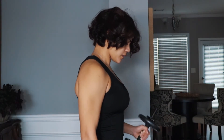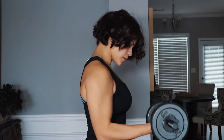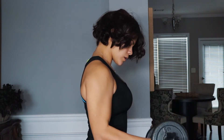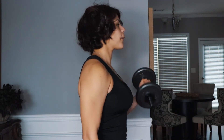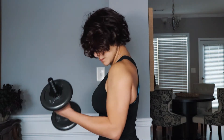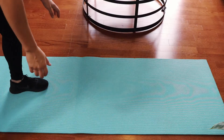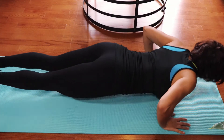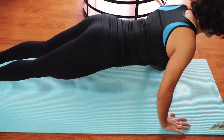Bicep curls are next. We are going to do 4 sets of 10 reps of each arm. If you don't have weights, use the band and do 20 reps. And I finally finish off with push ups. I am doing 4 sets of 10 reps here.